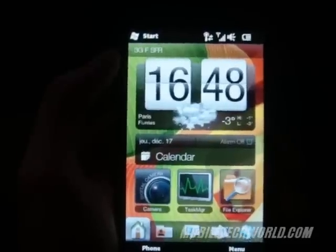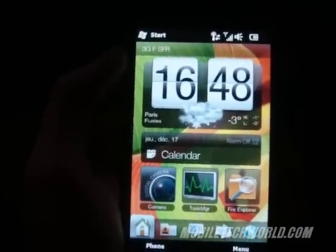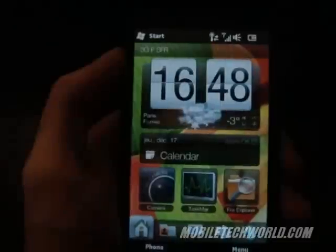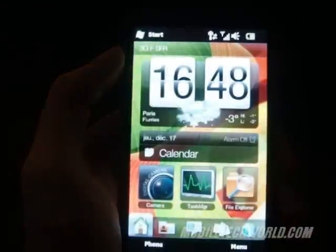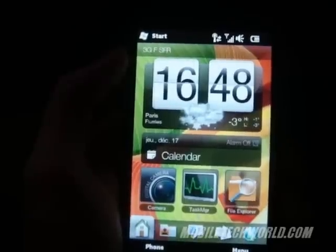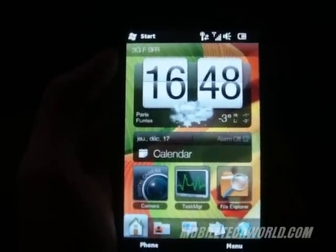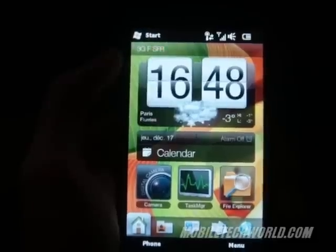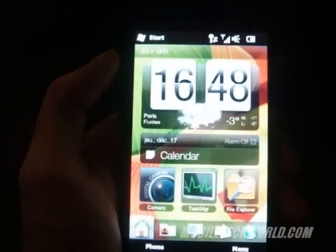Welcome to Mobile Tech World. Today I'm going to show you a little bit of the HTC HD2. I'm not going to do a full HTC Sense video because you already know how it looks like. I'm just going to show you a little bit of what I'm talking about in my review — some Opera Mobile 9.7 action, some 3D games, some videos, photos, and multimedia features on the device.